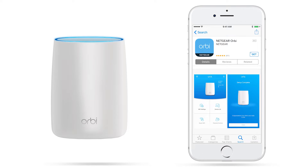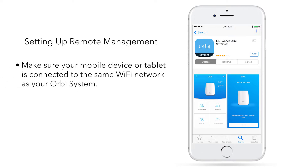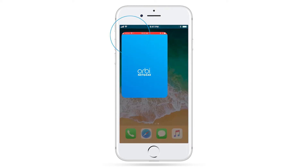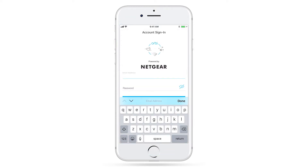First, we will need to enable the remote management feature on your Orbi using the Orbi app. To set up remote management, make sure your mobile device or tablet is connected to the same Wi-Fi network as your Orbi system. Download the Orbi app from the Apple App Store or Google Play Store based on your device's operating system. Once downloaded, open the app and sign in or create a new Netgear account. This is required for setting up your router with Google Assistant.